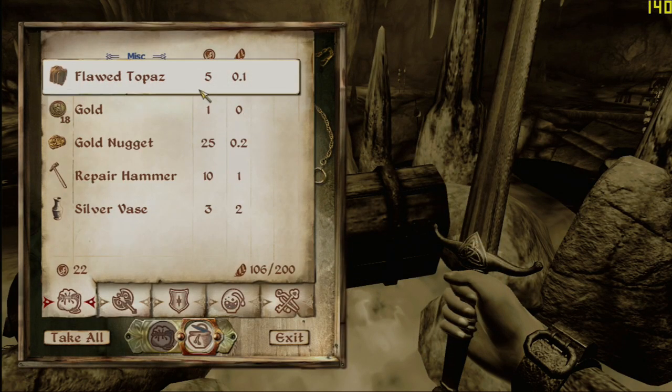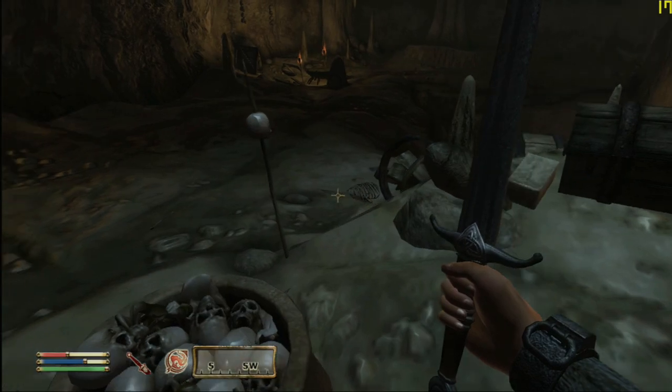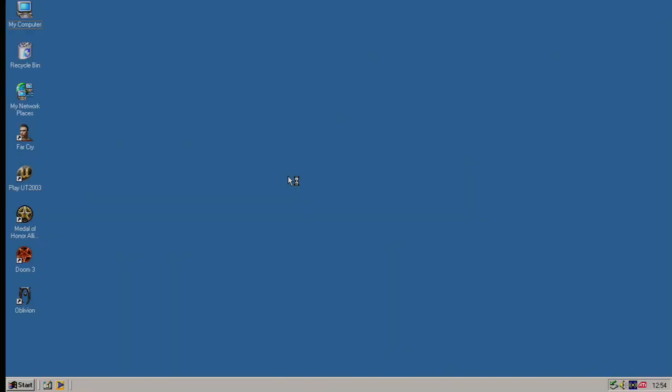The needle is swinging absolutely wildly on this game, but honestly I'm just astounded that it even runs. Oblivion came out in 2006 — it shouldn't even run on Windows ME, but here we are.